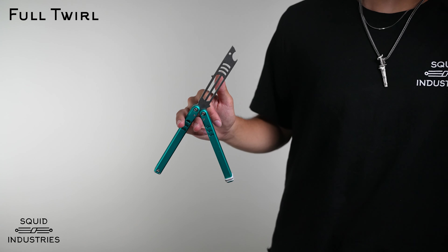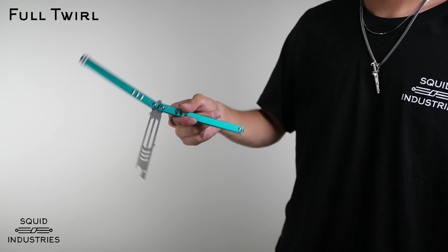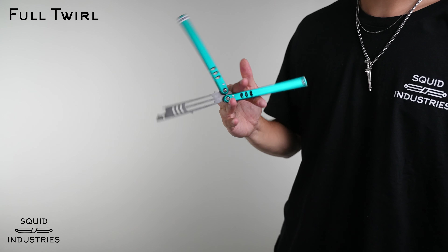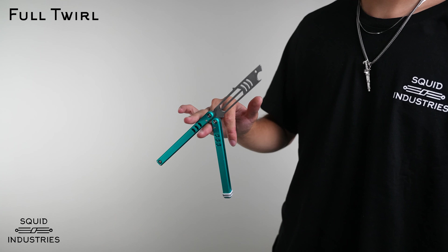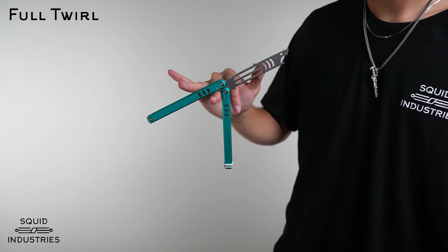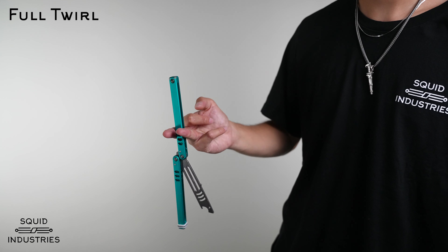From this point, all you have to do is basically reverse the trick and then close it off — just bring it back to the position it once was. So you can actually do this trick and just loop it. Once you get to this position, all you have to do to get back to the start position and end the trick is to push down with your ring finger and let the belly drop.